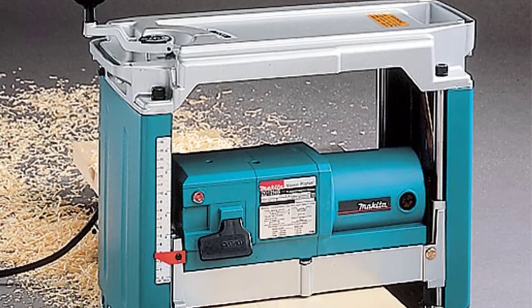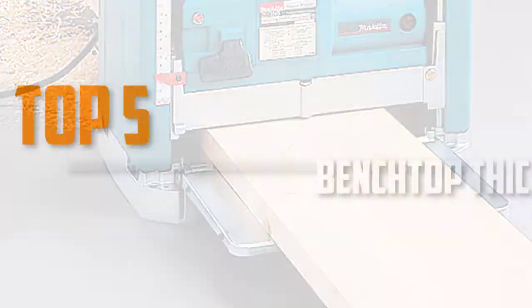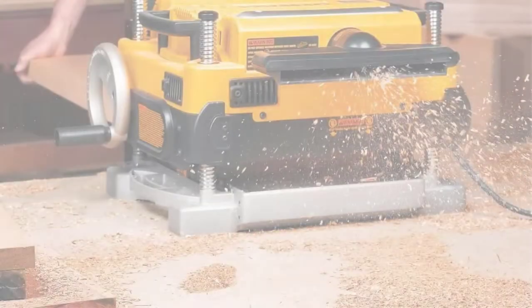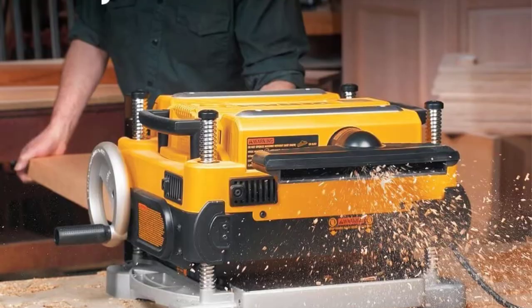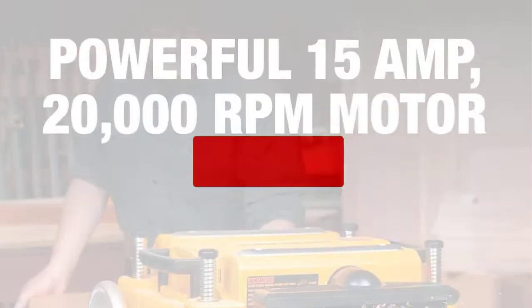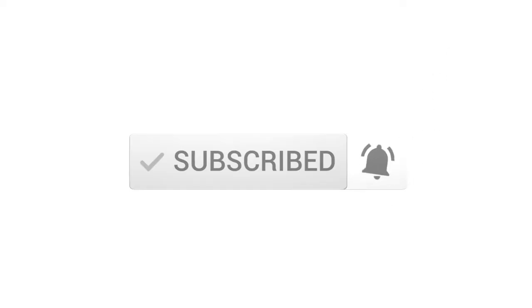Are you looking for the best benchtop thickness planers in your budget? In today's video we break down the top 5 best benchtop thickness planers available on the market. This list is based on price, quality, durability, and more. Check out the description below for more information and subscribe for more reviews. Let's get started.